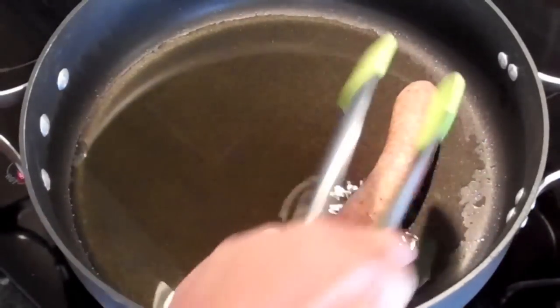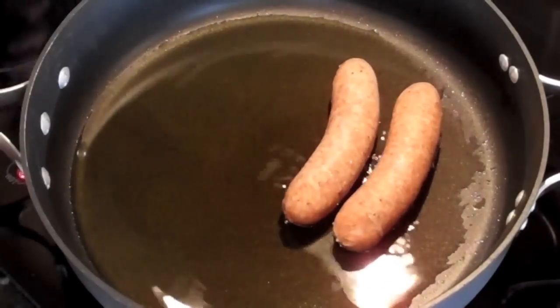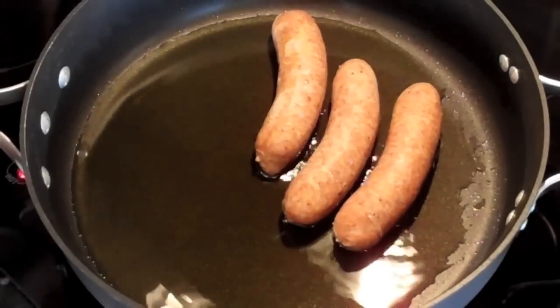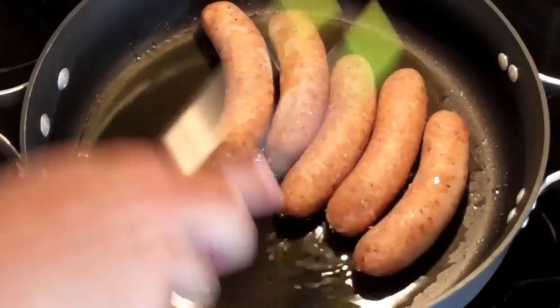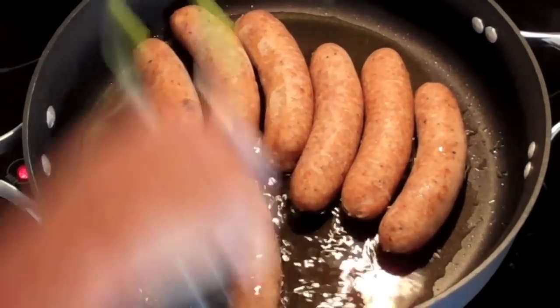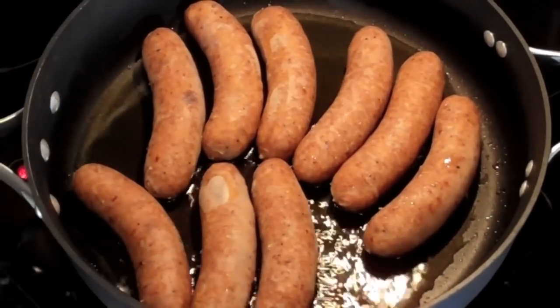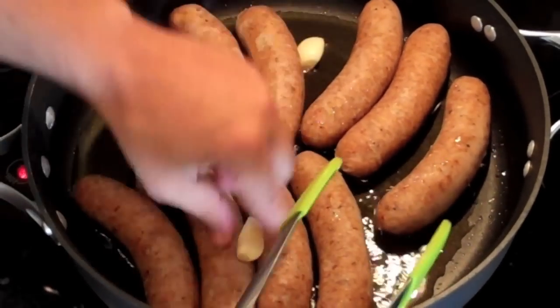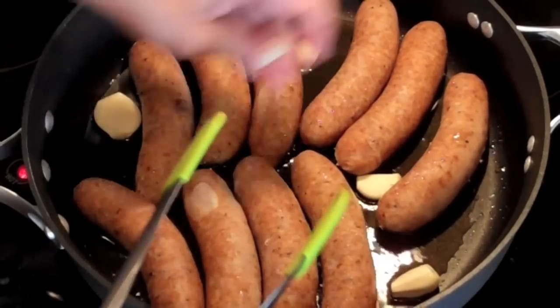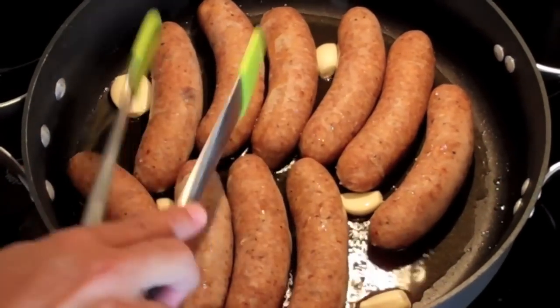First thing I'm going to do is sauté the garlic. I'll be back and show you how it's looking. I'm going to put in the sausages — I've got them on about medium heat. I'm going to cook these up and get them really golden brown. As soon as I put them in here, I'm going to add a little bit of garlic, the whole clove. Just let them sit in there and let that garlic soak right into that sausage.